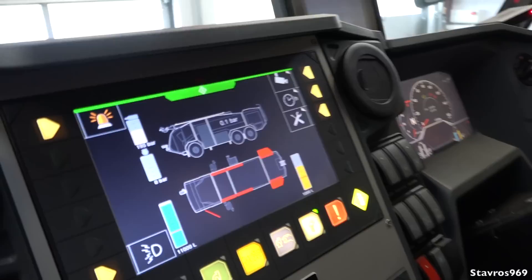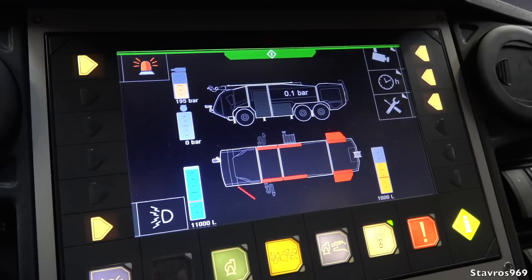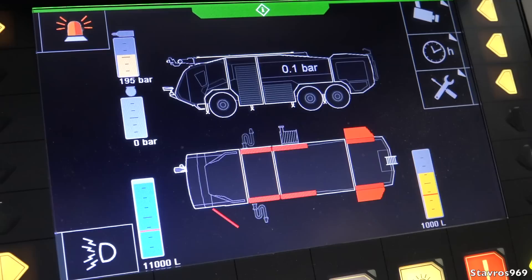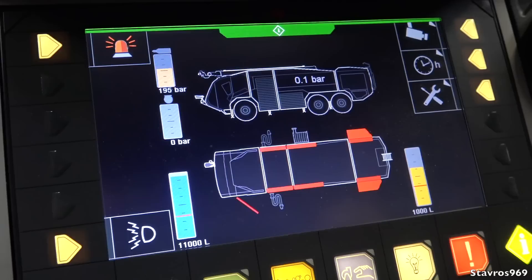You could easily be talking three quarters of a million euro for these Rosenbauer Panthers. Starting with the main screen in the middle — what you're seeing in red are doors and side lockers that are open. When the vehicle starts, those need to be closed or alarm systems will go off before you use the appliance or go out on the run.